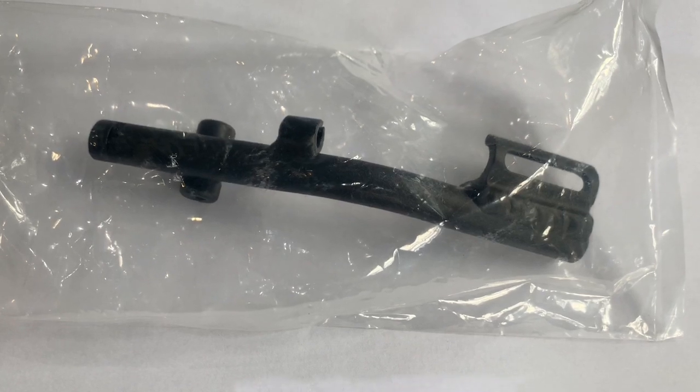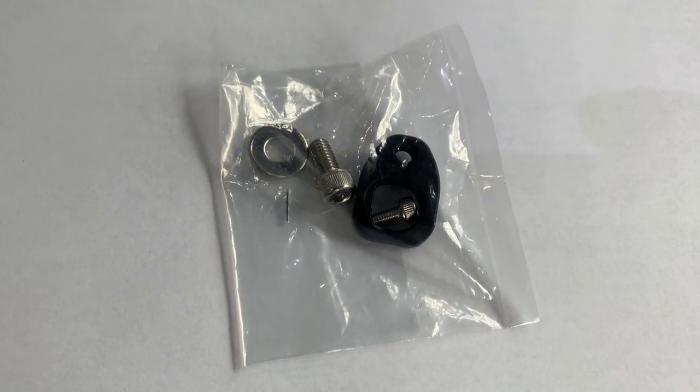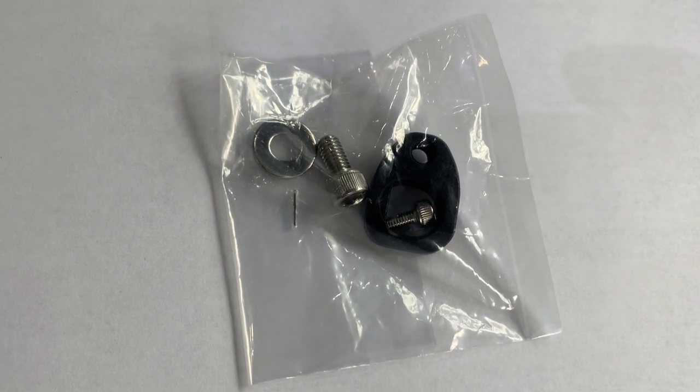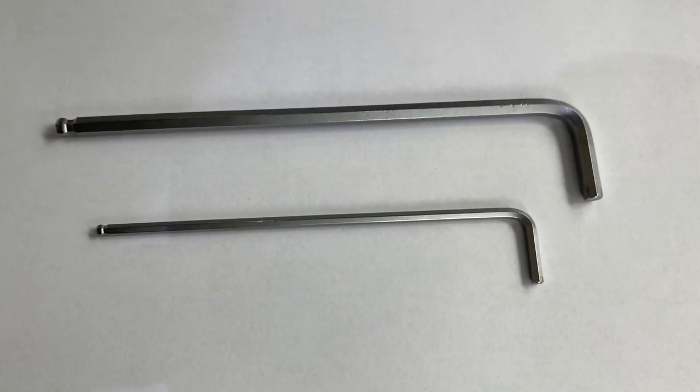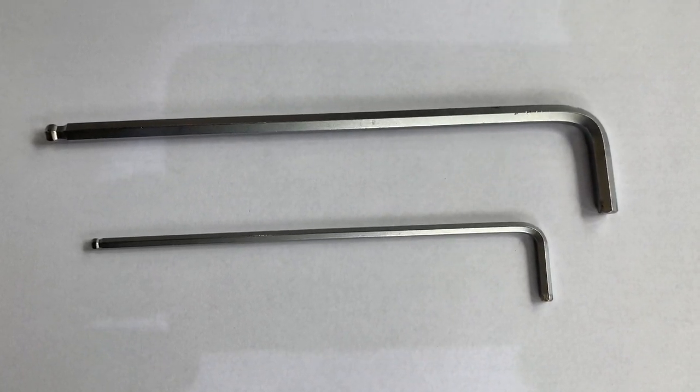If you have the complete bike, you'll need to contact us to order the stock. The stock comes with some assembly parts: two bolts, a washer, and an attachment bracket. For assembly you will need a five millimeter allen and a three millimeter allen.